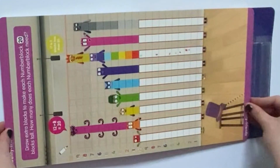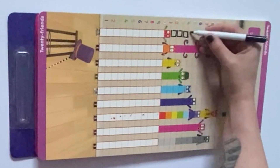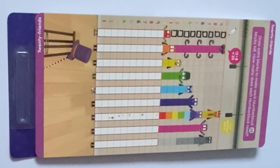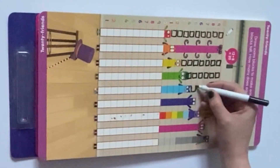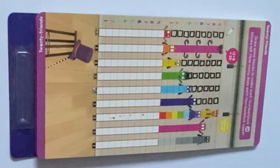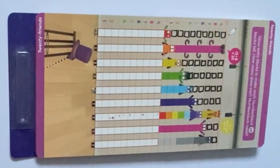On the next page, it tells us to draw extra blocks to make each number block 20. How many does each number block need? Similar to the 1 to 10 page, 12 is already done for us, and 12 is saying: 12 plus 8 equals 20. Number 17 is also done for us, and it's saying: 17 is 3 blocks less than 20. Filling in the rest: Number 11 needed 9 blocks, 13 needed 7, 14 needed 6, 15 needed 5, 16 needed 4, 18 needed 2, and 19 needed 1.